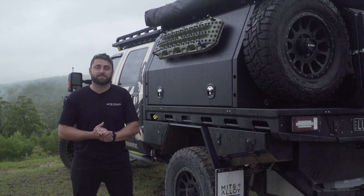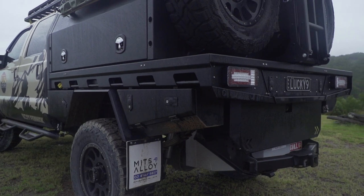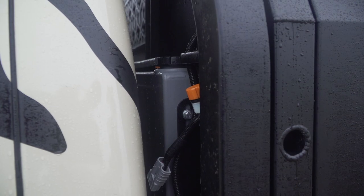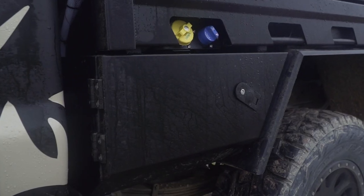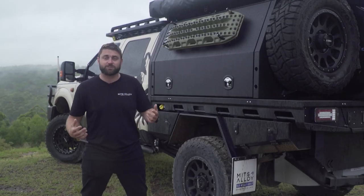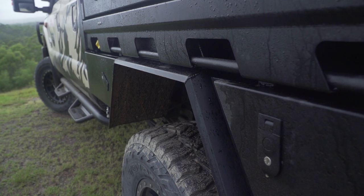This is our Evo 2 seven foot tray. It's 2200 long, 2050 wide with a 900 headboard. Standard inclusions are a 30 litre headboard water tank, front and rear under-tray toolboxes, mud guards, lights, and a pull-out drawer. The optional extras on this tray package are a 60 litre under-tray water tank and ebony black powder coat.